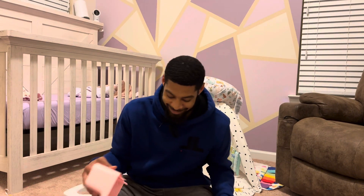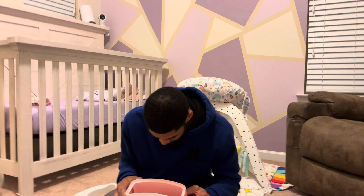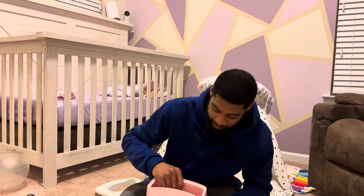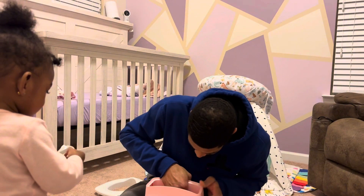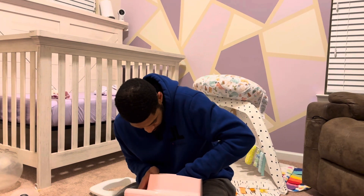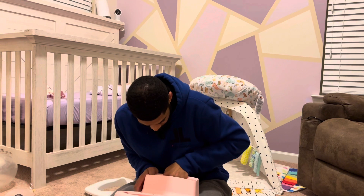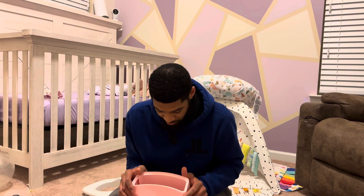Don't you touch it! Don't you touch it - look at that. You want Dada to get you? Yeah. Leave it. What you got to say to the people? Your boy is actually struggling right now. See what happens when you try to not use directions?